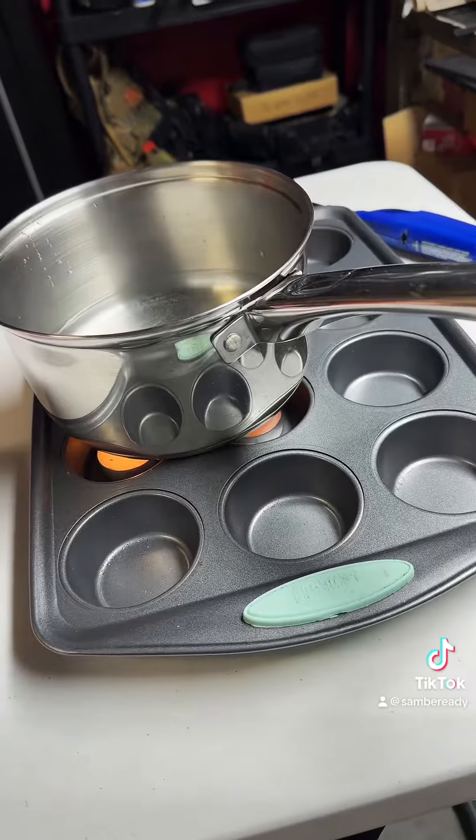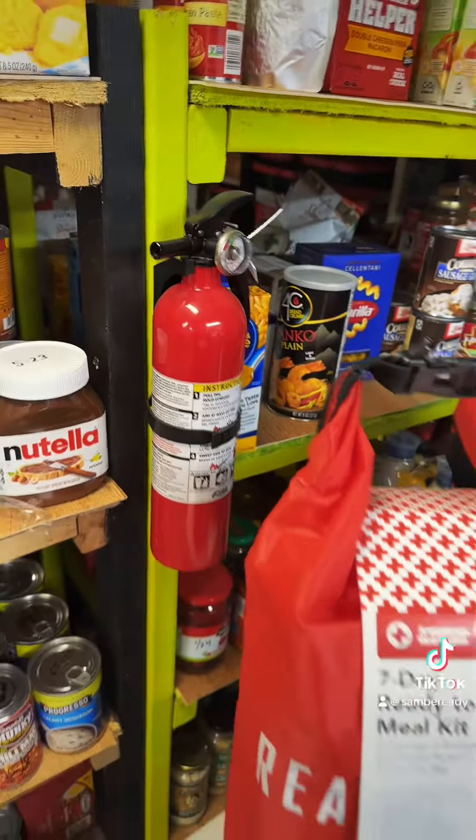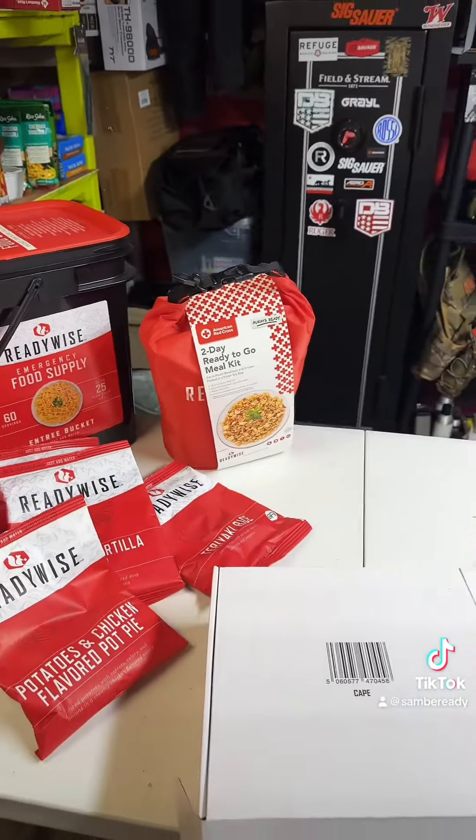When you're working with open fire, always have a way to put that fire out in case of an emergency. Have a fire extinguisher, maybe another source of water that you can pour on that fire to put it out.